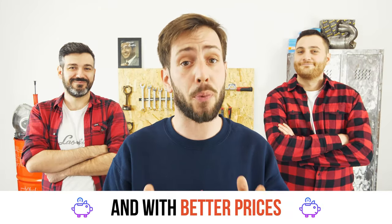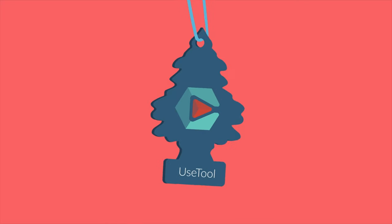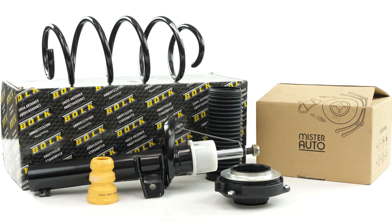Easy, fast, and with better prices than on the website. You will find the bulk shock absorbers used in the video exclusively on the Mr. Auto website and through the link in the description.